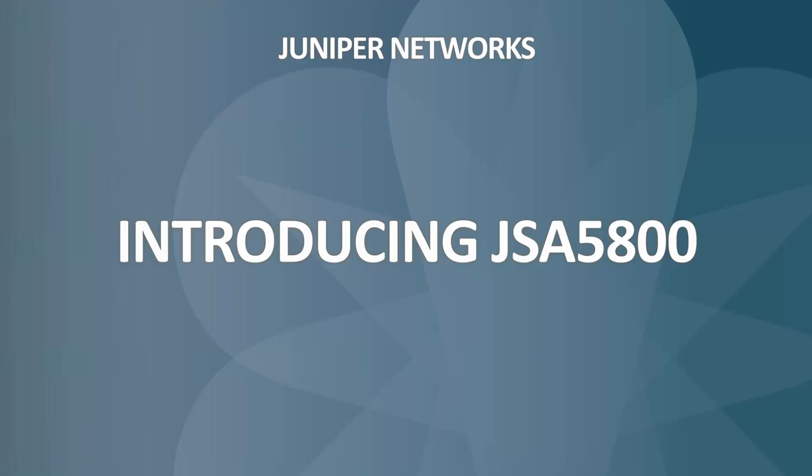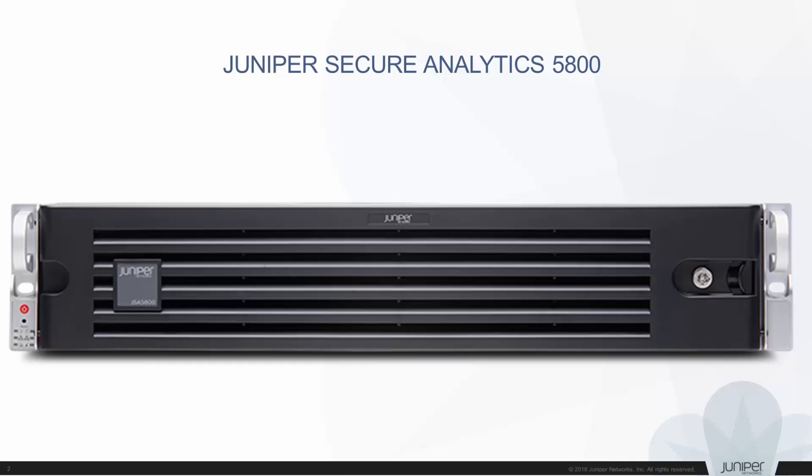Welcome to the Getting Started video series for JSA Series Appliances. This video introduces you to the JSA 5800.